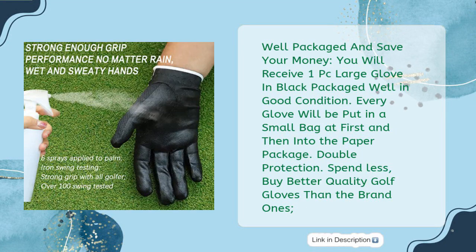Well packaged and saves your money. You will receive one large glove in black, packaged well in good condition. Every glove will be put in a small bag first and then into the paper package — double protection. Spend less, buy better quality golf gloves than the brand ones.